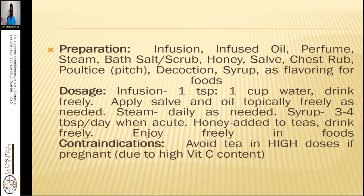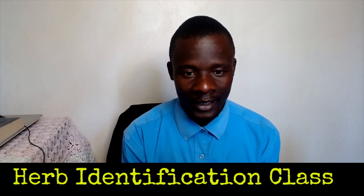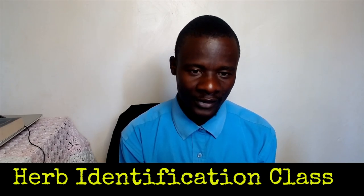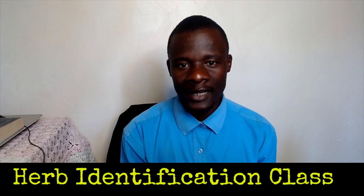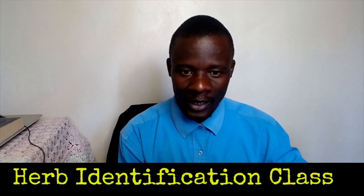What are the contraindications? Avoid tea in high doses if pregnant due to high vitamin C content. Some people are very affected by the vitamin C, so they should just take it in small doses. That is all about pine. We look forward to the next presentation — stay tuned and be blessed.